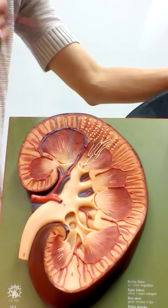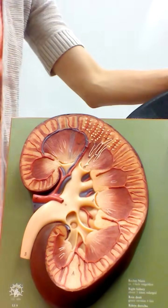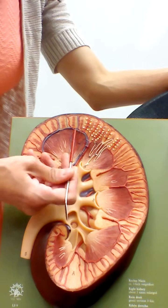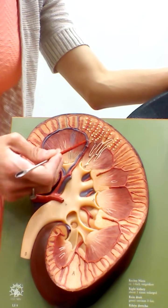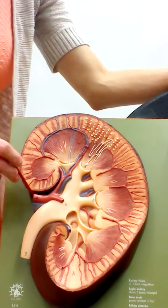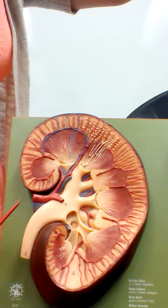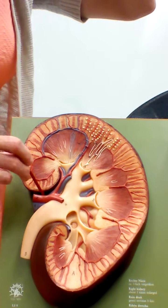The venous circulation exiting the kidney is almost exactly the reverse of the arteries. The small blue vessels out in the cortex are the interlobular veins. The blue vessels that arc around are the arcuate veins. The blue vessels running down through the renal columns are the interlobar veins, and then we make our way to the renal vein. For our purposes we won't include the segmental vein — you just need to know the interlobular, arcuate, and interlobar veins, then the renal vein.